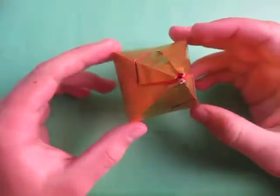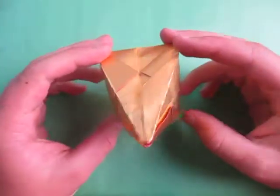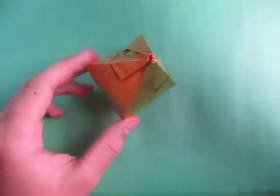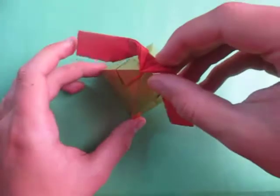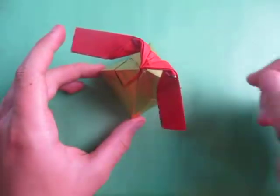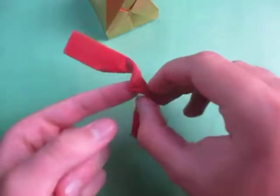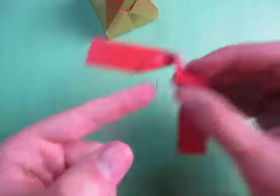Hey guys, what's going on? Today I'm going to show you how to make this 3D figure thingy that is used to balance the eagle that I taught yesterday. Just like that, and it also balances on a finger too.